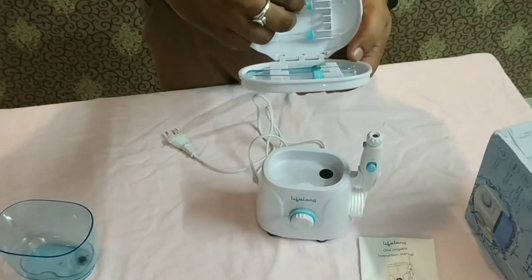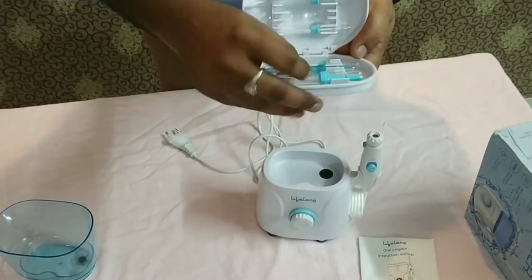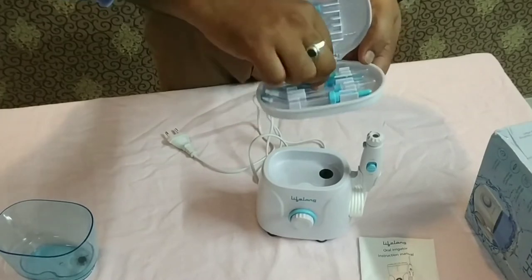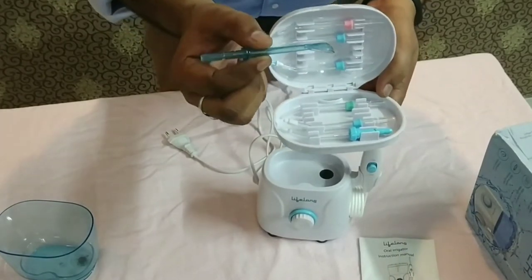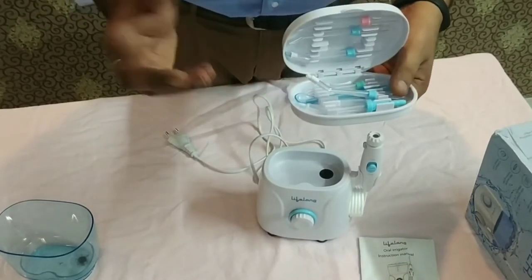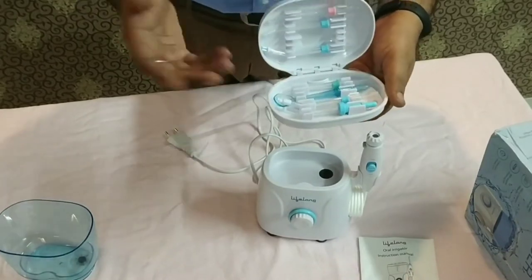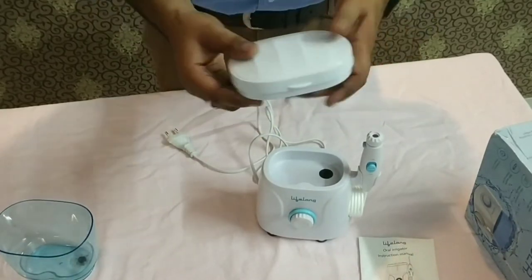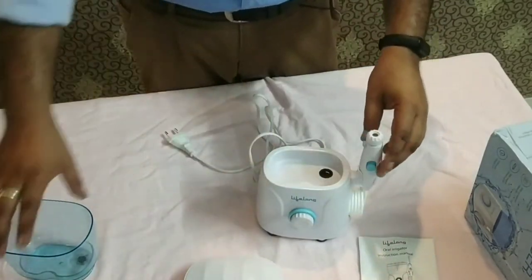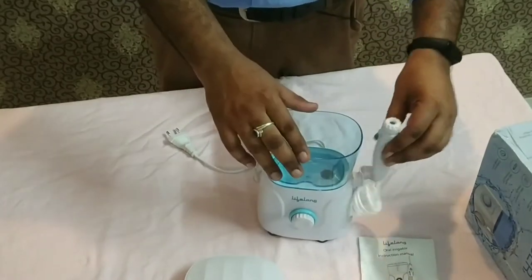In this box you can find different tips for daily requirements. You can find classic jets, periodontal tips, orthodontic tips, tongue cleaner, and a hydraulic rotating brush — my son has taken that one from here. So you can find good tips here.